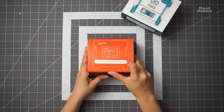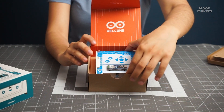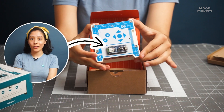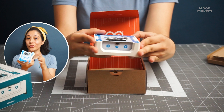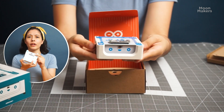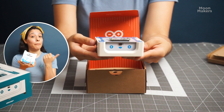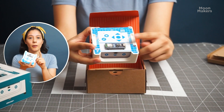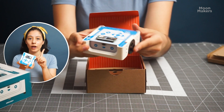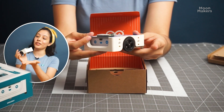Opening the box, here is our Arduino Alvik. So cool and compact. At the heart of the Alvik is the Arduino Nano ESP32 microcontroller. This powerful little chip not only supports various programming languages, including MicroPython and Arduino C, but also features integrated Bluetooth and Wi-Fi, connecting Alvik to the digital world.